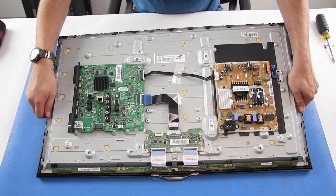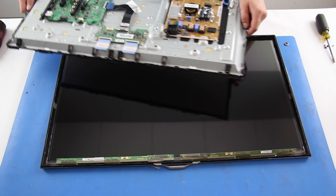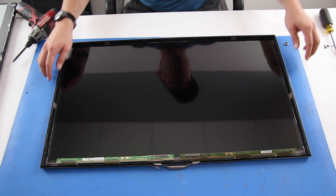After all of the clips have been loosened, lift and remove the chassis from the panel. Lift the panel out of the bezel.